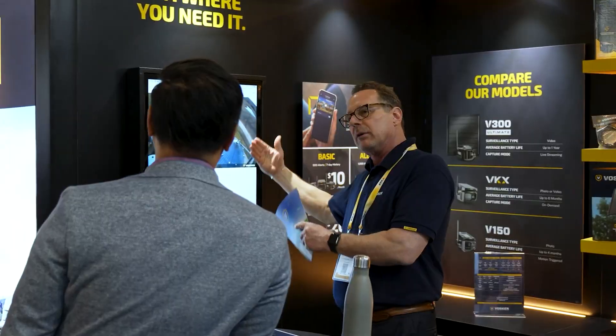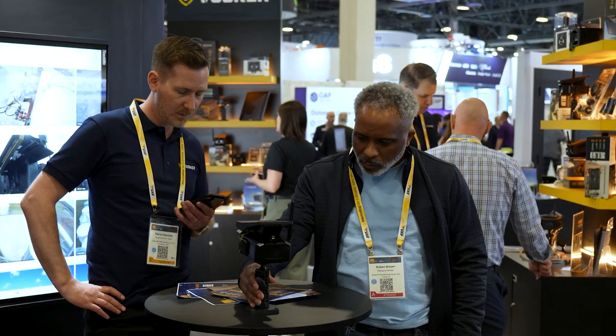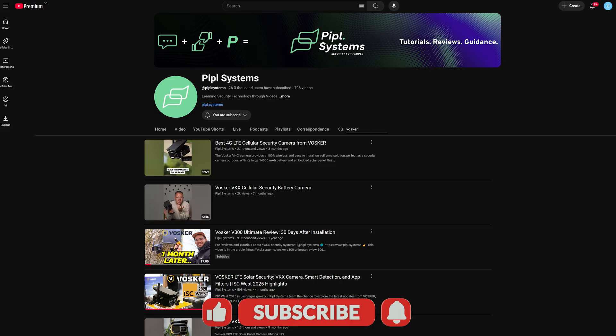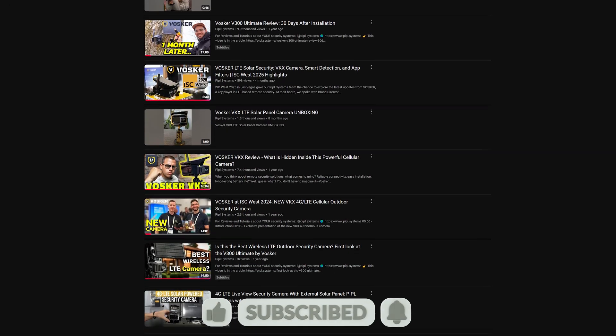Throughout the video we used Vosker cameras as an example. We've met with them at different events, tested their products, and they're one of the few manufacturers that focuses on LTE cellular cameras. To recap: don't just grab the cheapest LTE cellular camera you find online. Look for cameras with good cellular coverage, a data plan that fits your needs, AI analytics, and a nice mobile app. Also look at possible accessories for the future, and our recommendation is to buy from a manufacturer that has experience in that category.